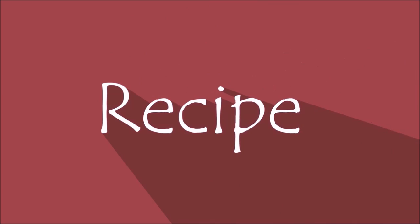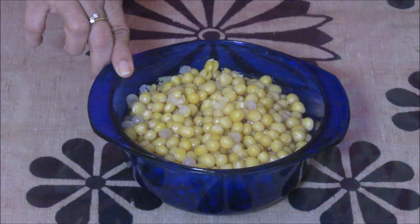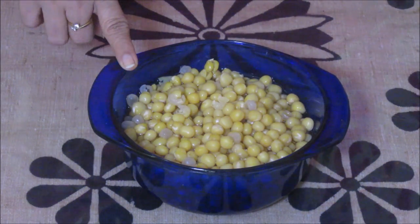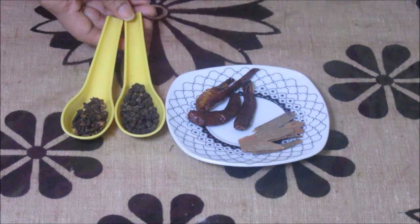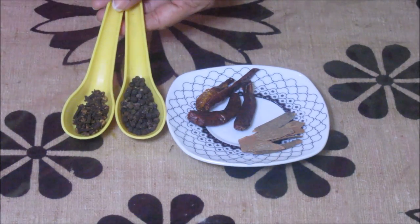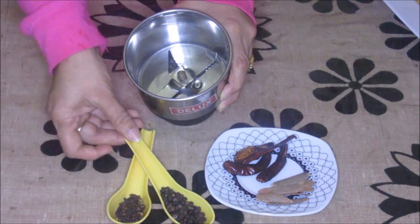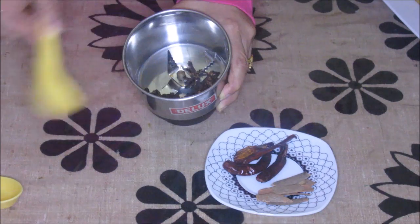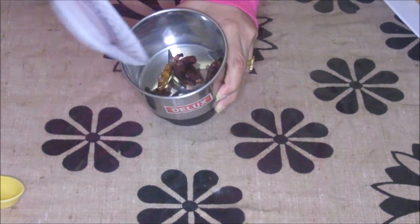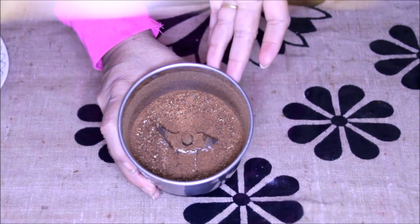Let's start with the recipe now. I have soaked the white peas in normal water for about 3 to 4 hours, and then I have pressure cooked it for 2 whistles in a pressure cooker. Now I am going to grind these spices in a grinder till it becomes a fine powder. I put in the peppercorns, cloves, chillies and cinnamon stick. I am going to grind it to a fine powder. This spice powder is ready.